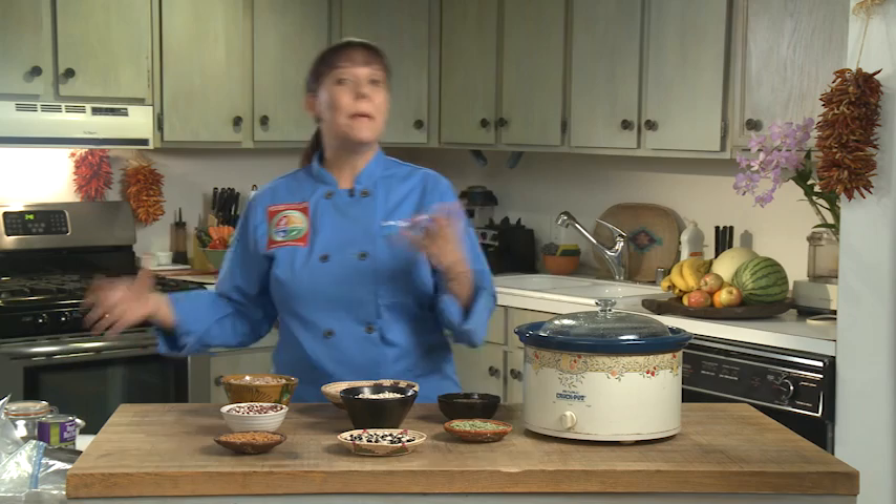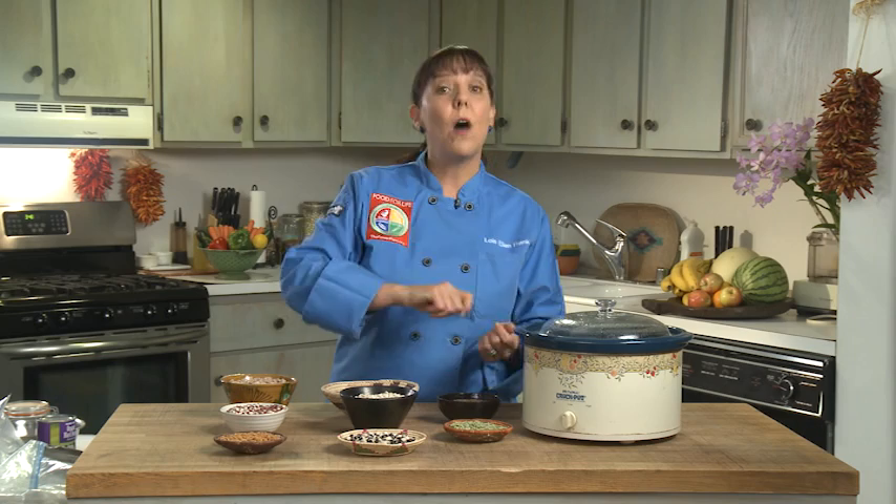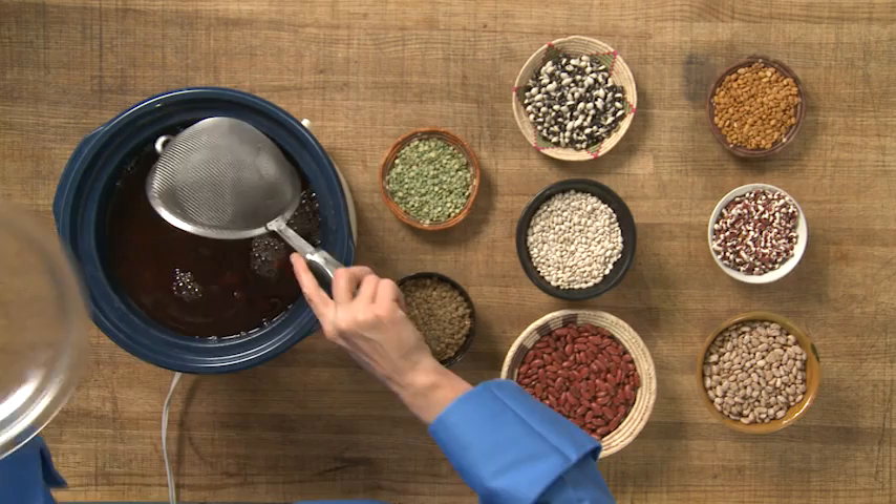I make beans at least once a week, and I like to cook them in my slow cooker. What I do is I take four cups of beans and fill my crock pot with water. I'll bring it to a boil, turn it down to low, go to sleep. The next morning I wake up and I have the most amazing beans, and they can be used in any recipe.